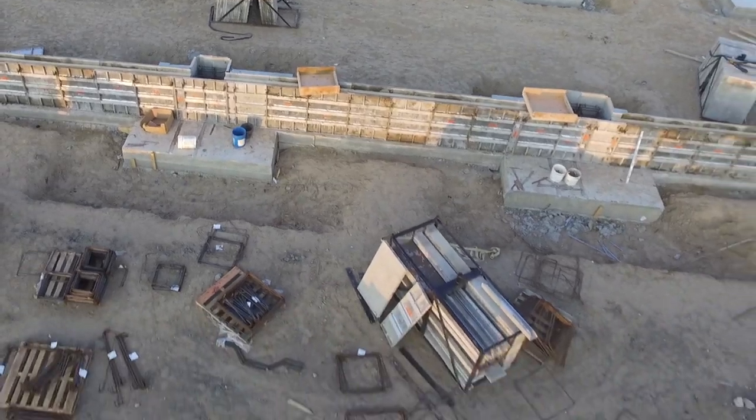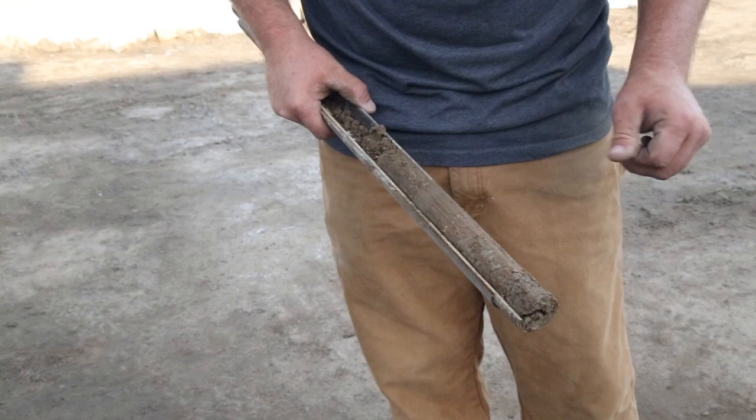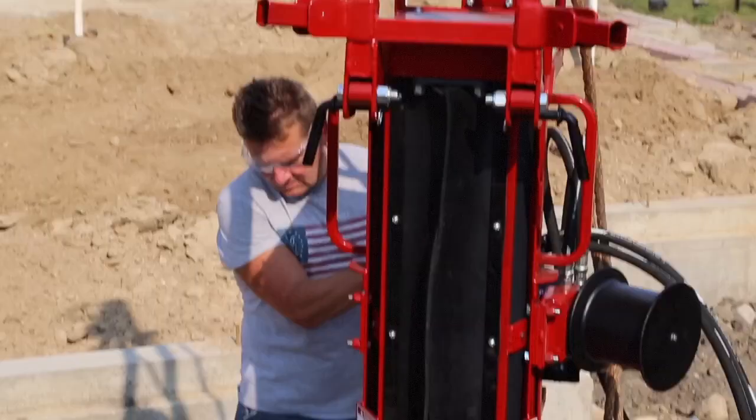Geotechnical engineers and water well drillers know that expanding into soil sampling is a great way to maximize profits. Little Beaver's geotechnical products offer an easy solution to break into soil sampling.